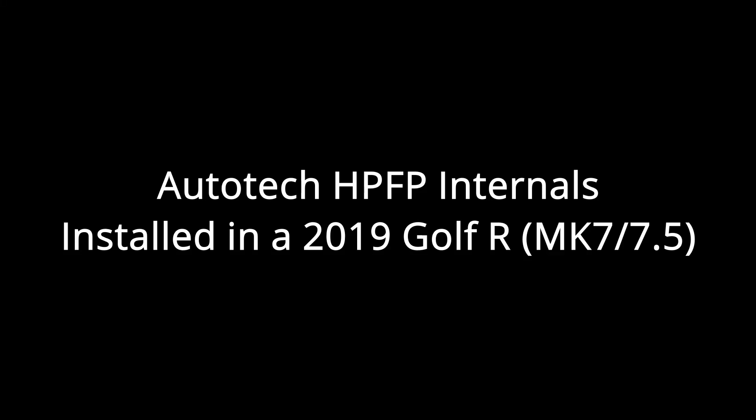Hey everyone, CPO here. In this video I'm going to be going over the Autotech high pressure fuel pump internal install in my 2019 Golf R. This will also apply to pretty much all of the Volkswagen Audi generation 3 TSI motors.